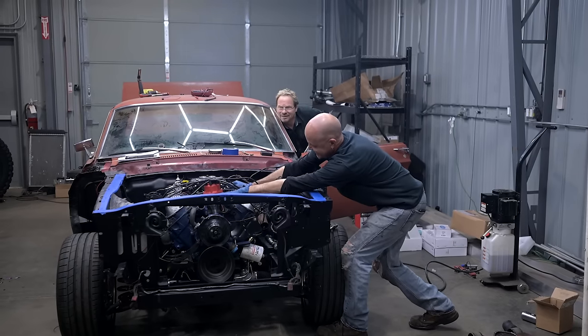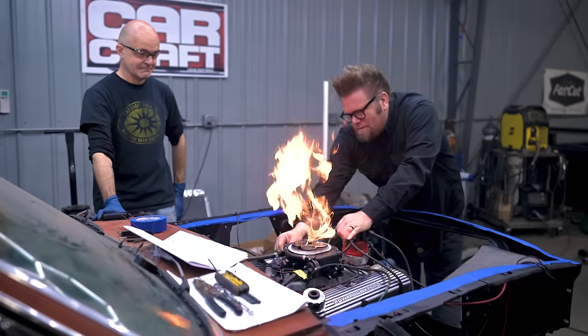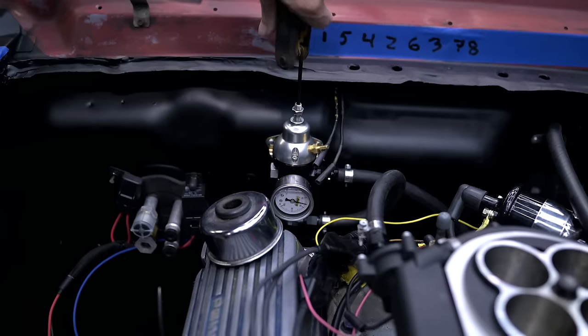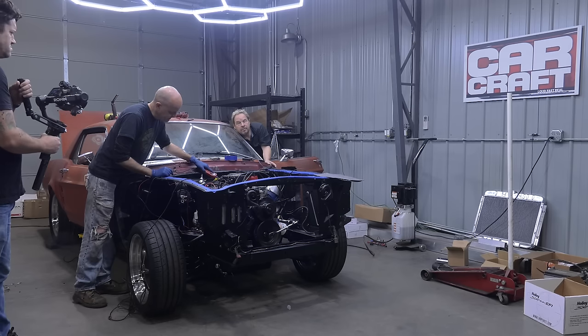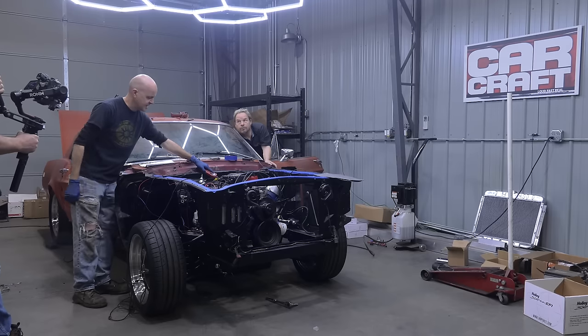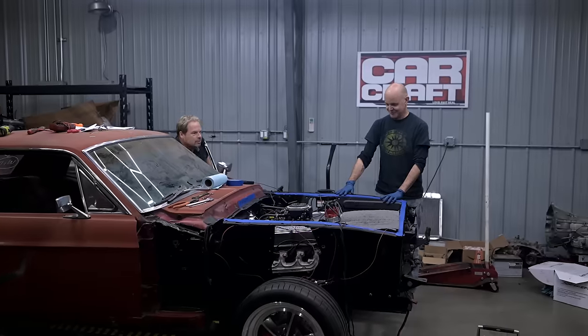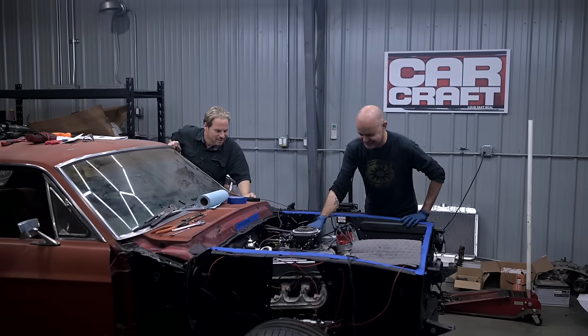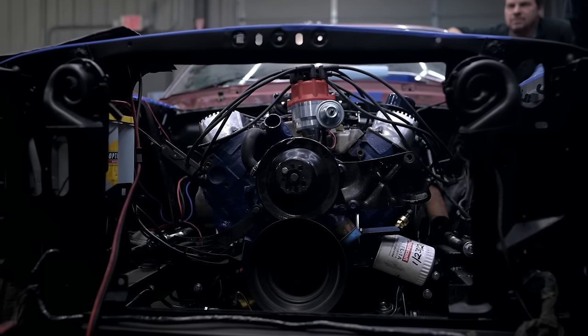Then we were chasing down fuel pressure routing, just eliminating things — which is Hotrodding 101, and kind of the fun part, but also pretty stressful. Everybody in the shop lent a hand trying to figure out what was wrong. What we finally determined was we didn't have enough fuel pressure. We set it at 58 psi. Then the last issue was we had 12 volts to the coil while cranking, but zero volts with the key in run — so obviously the car won't continue to run with zero volts.